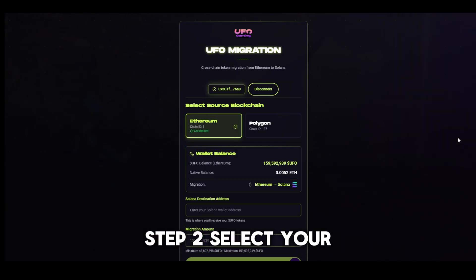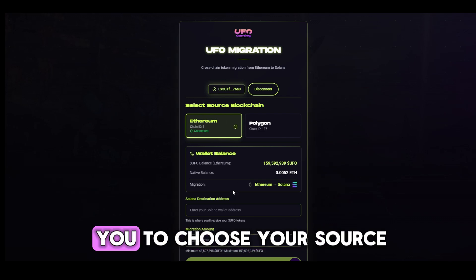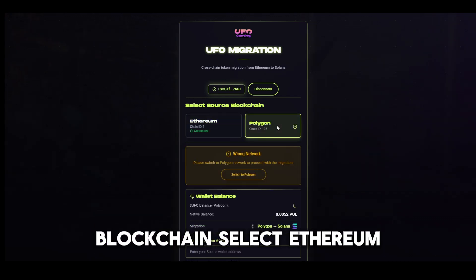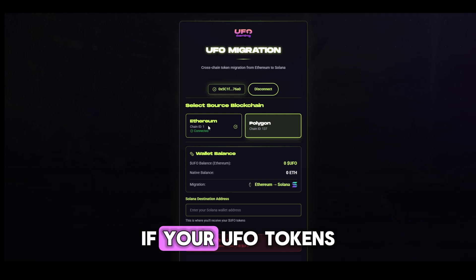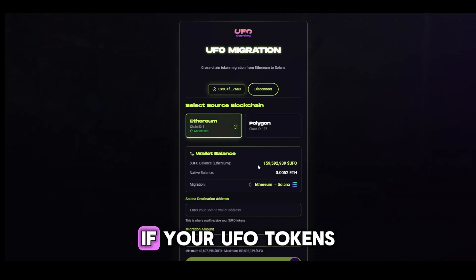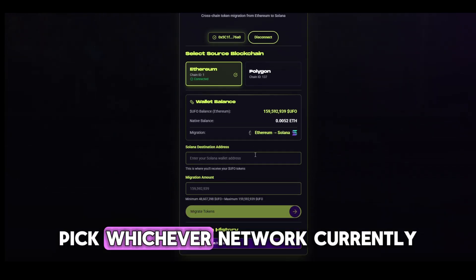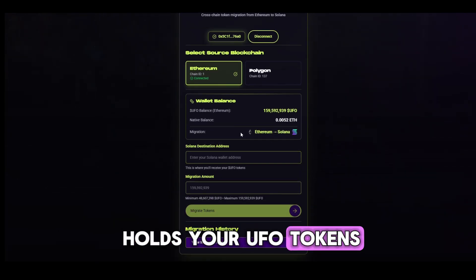Step 2: Select your source blockchain. After connecting, the portal will ask you to choose your source blockchain. Select Ethereum if your UFO tokens are on the Ethereum network, or choose Polygon if your UFO tokens have been bridged there for staking. Pick whichever network currently holds your UFO tokens.